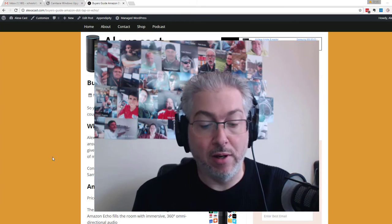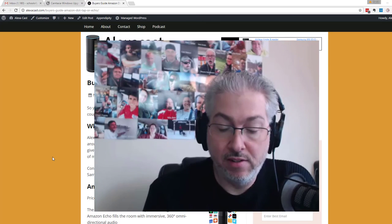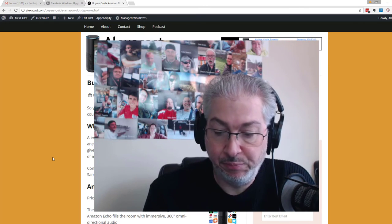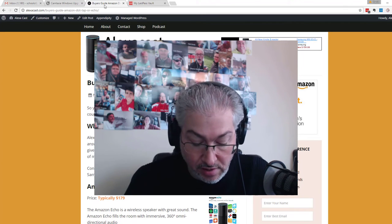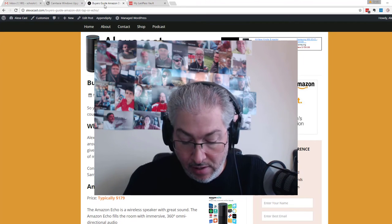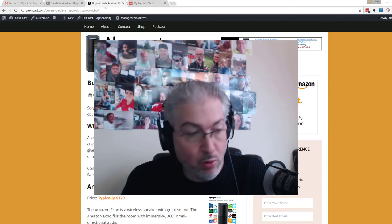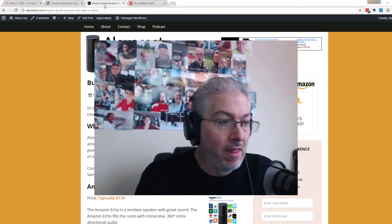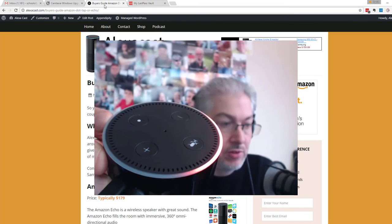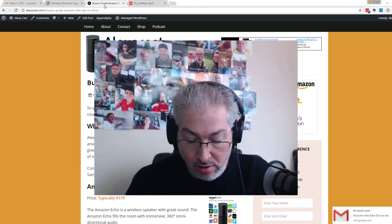It says this may take a few minutes. I guessed the password right. It says it's preparing the Echo Dot. Echo Dot is now connected via Wi-Fi — I click Continue. It's updating and will restart in a few minutes. Meanwhile you may continue using your device. So it's doing some updating; I can see it's still spinning orange.